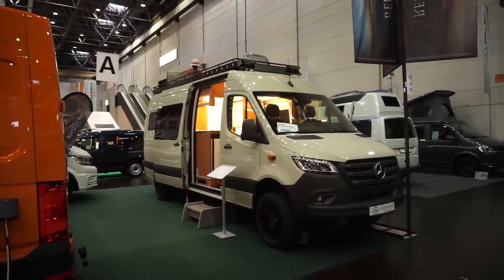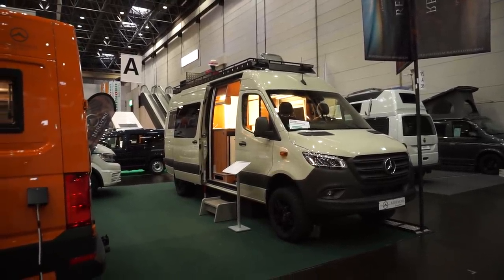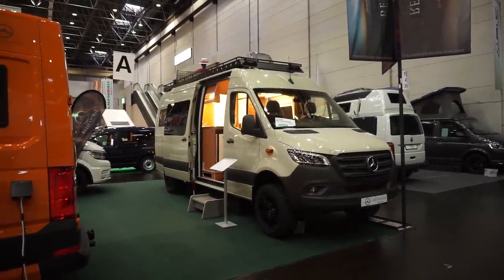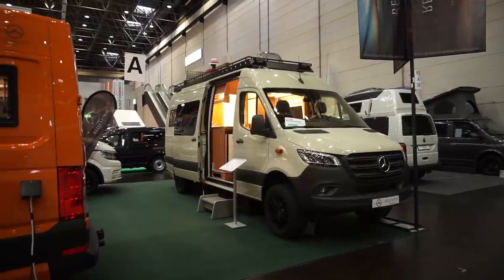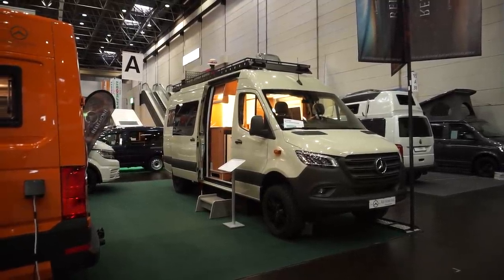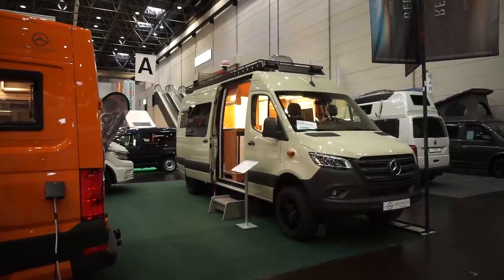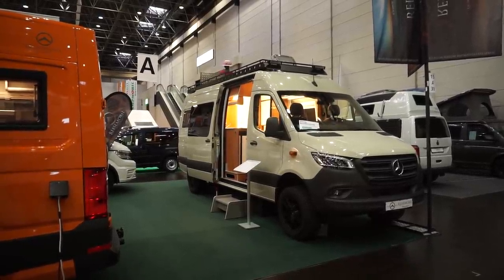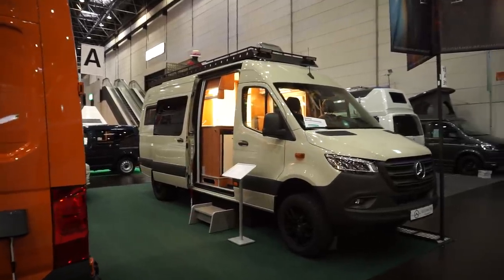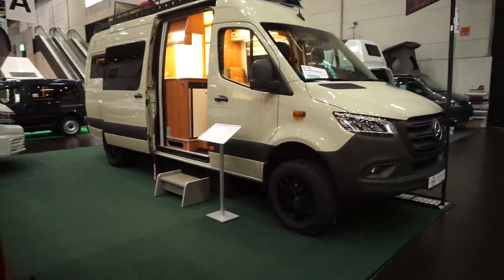Hello and welcome from Dusseldorf Caravan Salon. This, as you can see, is a Mercedes Sprinter. It is a campervan conversion from RysaMobil, a manufacturer from the eastern part of Germany, and it's a very unusual — I think it's a well thought out conversion.